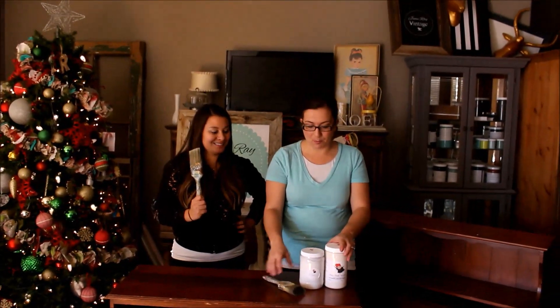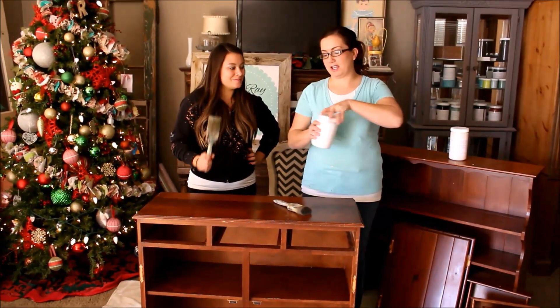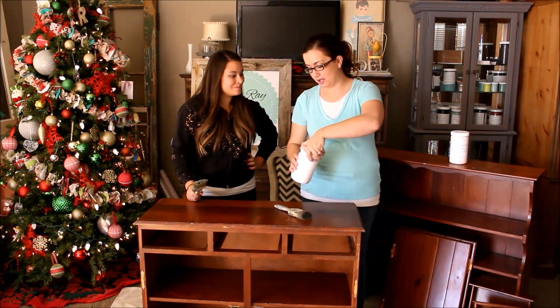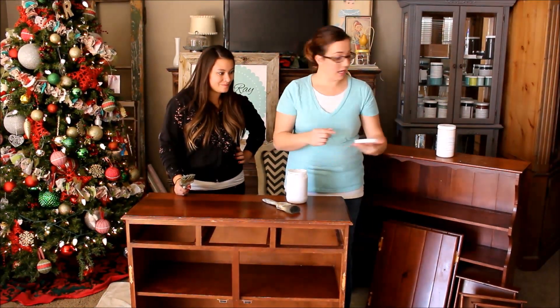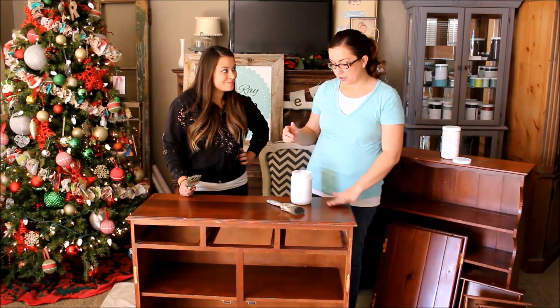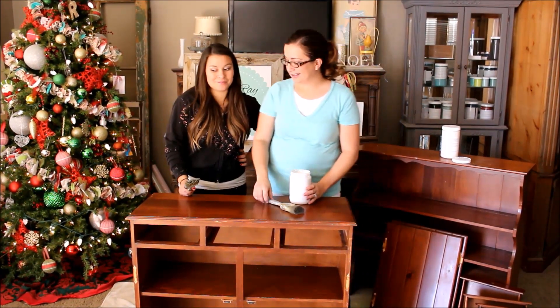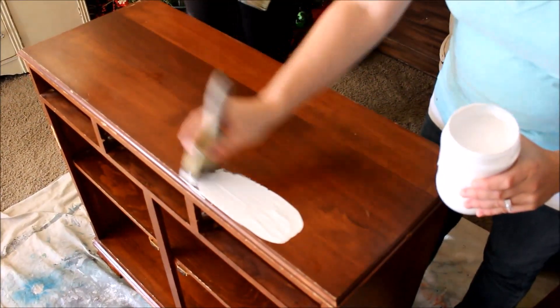We're using our zipper brushes — these have been well used. We're going to use our high bond primer. I'm going to show you and then let you do it. The thing with Fairy Chalk Mother is that instead of having to sand and prep and do all that stuff, you just clean it and go. That is awesome because ain't nobody got time for that!